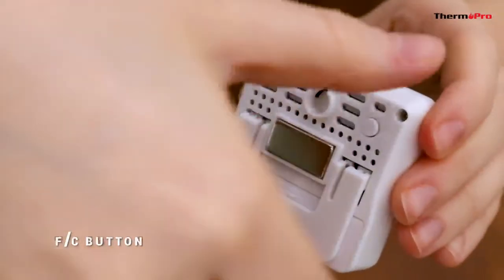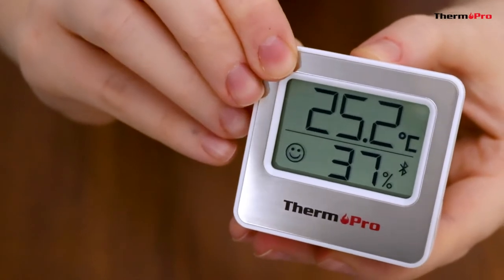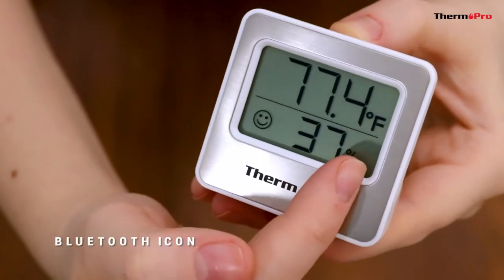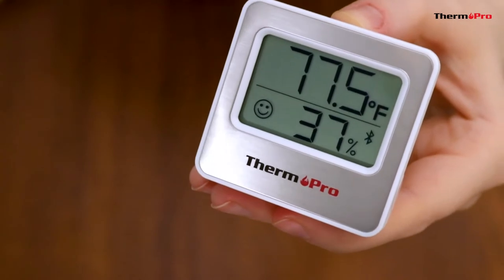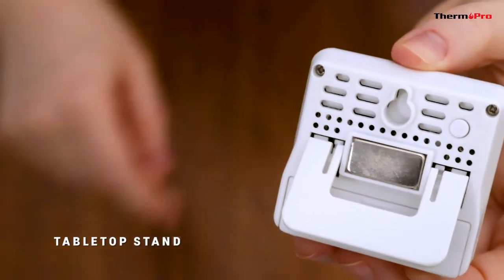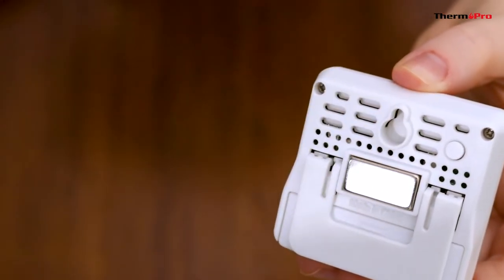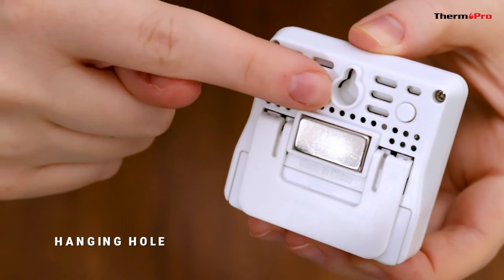It has a Fahrenheit/Celsius button on the back of the device. It has a Bluetooth connection icon, a tabletop stand, a magnetic back, and a hanging hole.